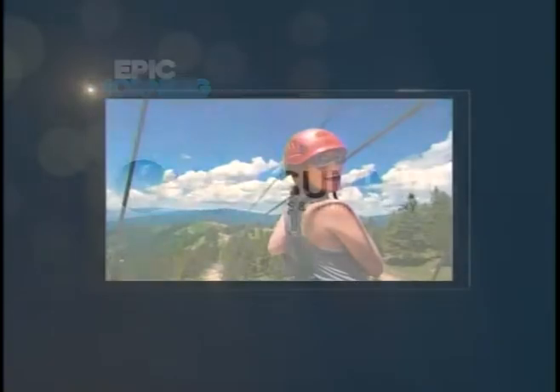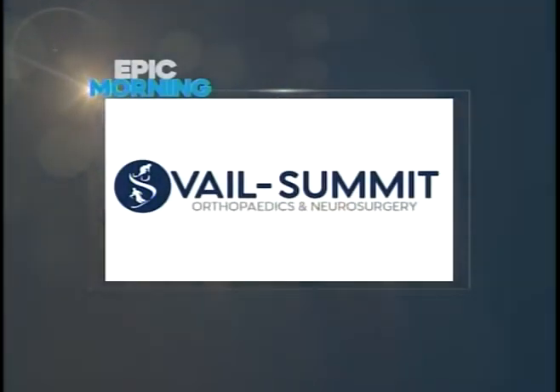Epic Morning is brought to you by Vail Summit Orthopedics and Neurosurgery. Keeping you active.